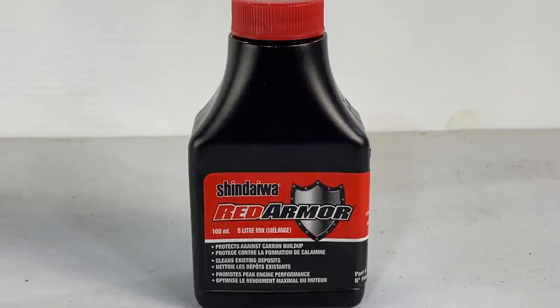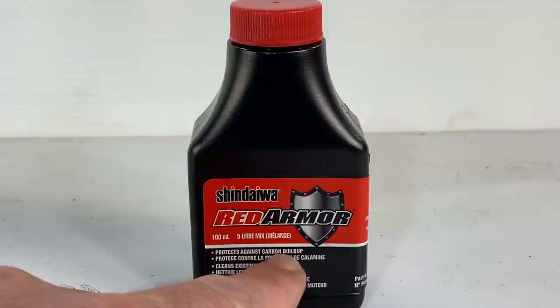Years ago when this Red Armor two-stroke mix oil first came out, I was at a technical update seminar where the instructor said that if you have carbon buildup in your two-stroke small engine on top of the piston, and especially the spark arrestor screen is getting plugged up with carbon, if you run one tank of Red Armor mix oil through it, it will clean the carbon out of your engine. I'm finally going to do this experiment with this Stihl BG 55 blower — stay tuned.